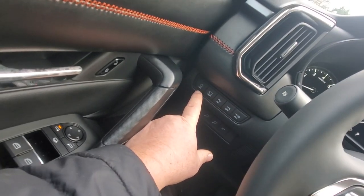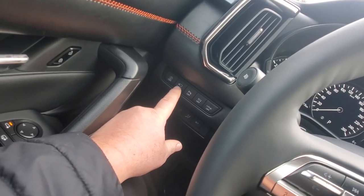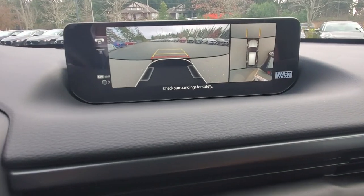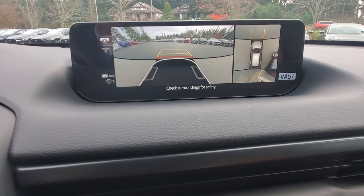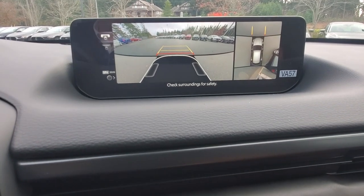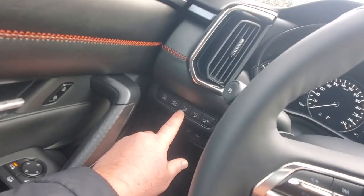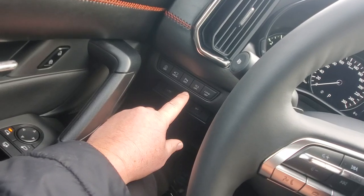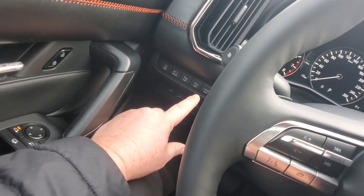There's a button to turn off some of your i-Activsense safety features. Another button activates the 360-degree camera showing you where you are and how to line yourself up into a parking stall. You've also got park distance control — which you can turn off — traction and stability control you can turn off, and the idle stop feature.